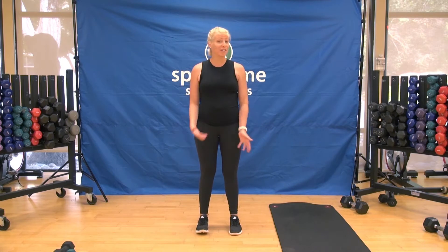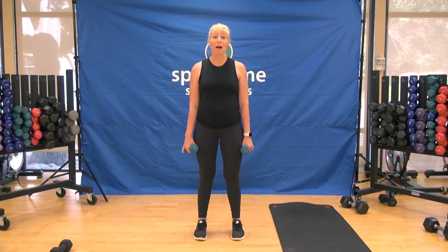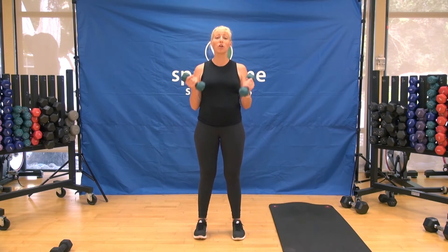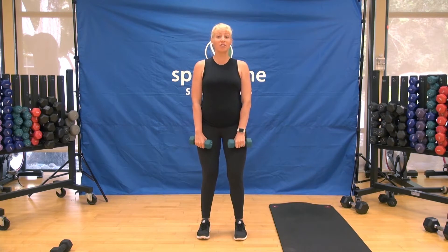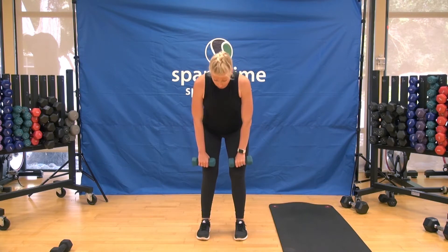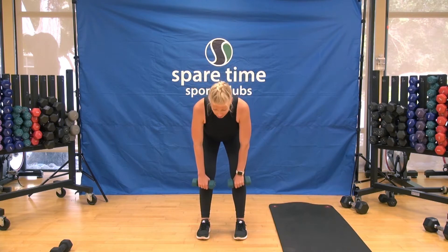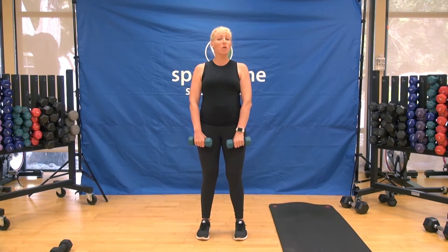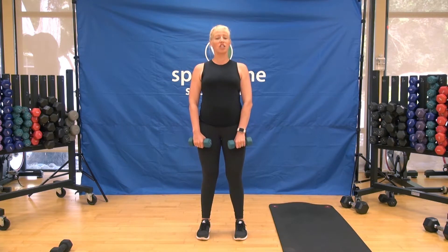We are going to hit every single muscle group in your body. We're going to start with your warm-up. Grab two of your light hand weights. Start with your feet right underneath your hips, knees soft, chest up, weights right by your hips. Let's start with a deadlift — down two and up two. Hinge from the hips right to the top of the knees, keep the weight in your heels.